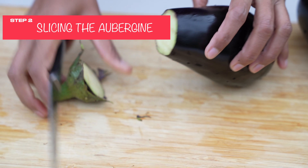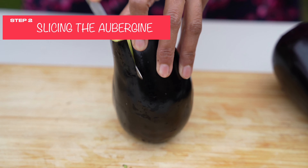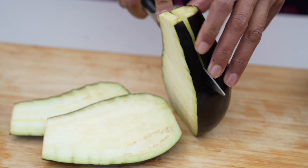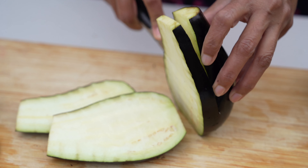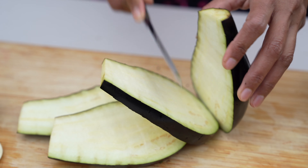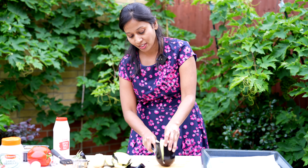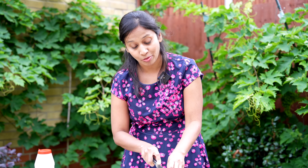Take the head off and slice it to 1cm thick. Believe me, this recipe would taste amazing. My son loves it. This is such a simple recipe and I'm going to have it for my dinner today.